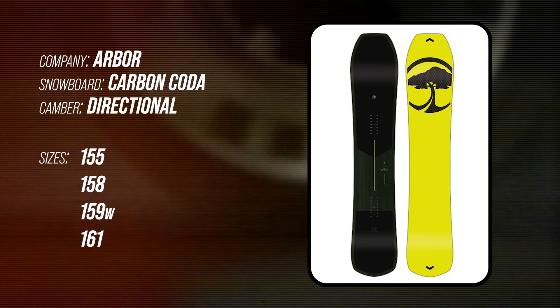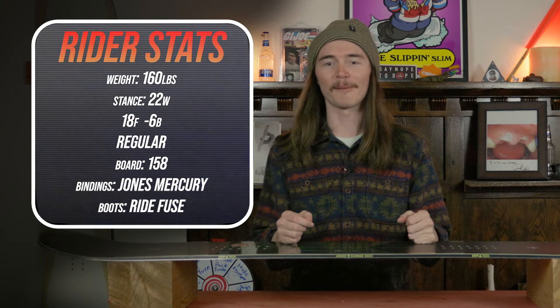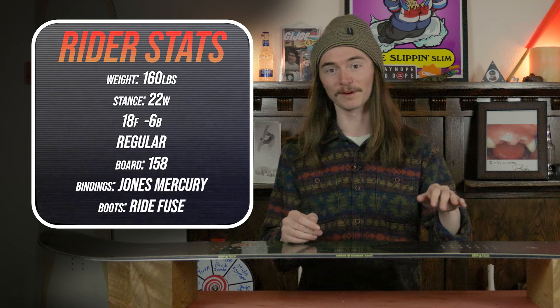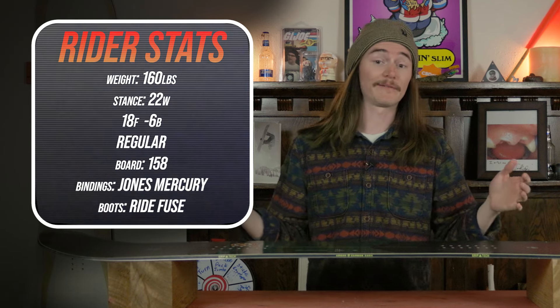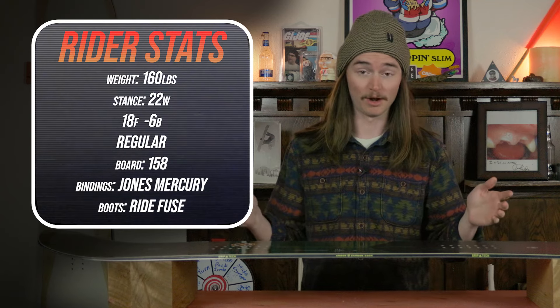This board comes in a 155, 158, 159 wide, and 161. I rode this board at Copper Mountain where it started off beautiful and sunny on my way up the chair, but once I got off it turned to super flat light with a little snow blowing. It seemed like a storm was about to roll in but it never did — it just continued to be windy, flat light, couldn't see much all day.